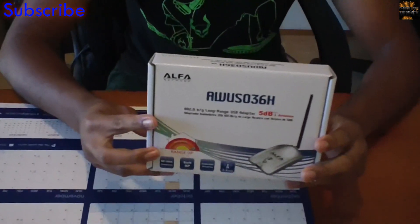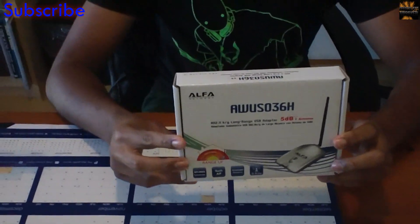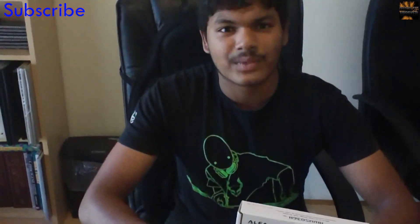So this is the Alpha Network AWS 036H — I would remember it off the top of my head, but it's such a big thing. It's only 802.11 B/G, not N, but you know, if you're gonna test the abilities of Wi-Fi, you're not gonna find someone with an N router that easily.